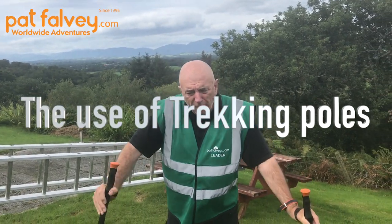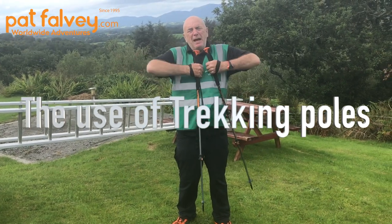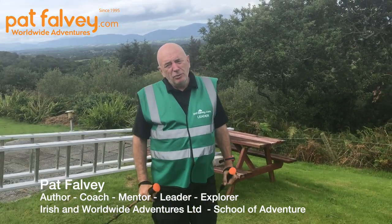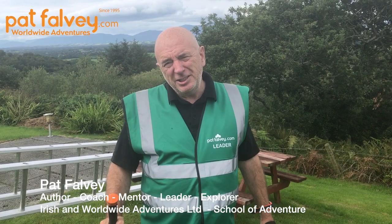At high altitude, another very handy technique is that when you want to rest, you put the poles out in front of you and lean on them — it expands the diaphragm and helps you breathe. That's it from Paafalva at the Mountain Lodge School of Mountaineering here in Killarney, overlooking the lakes on this absolutely gorgeous day.